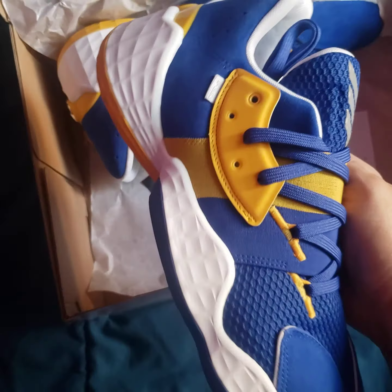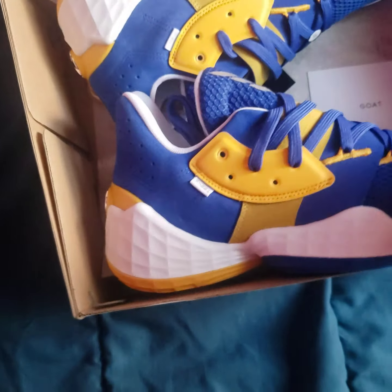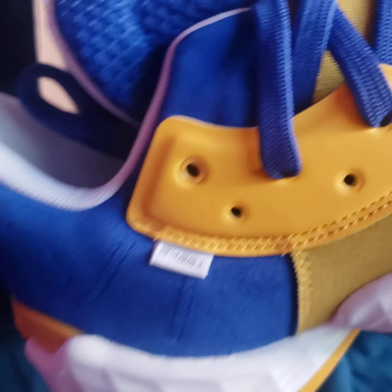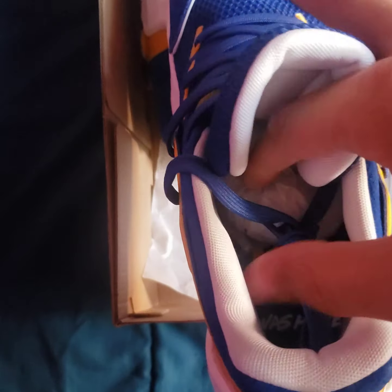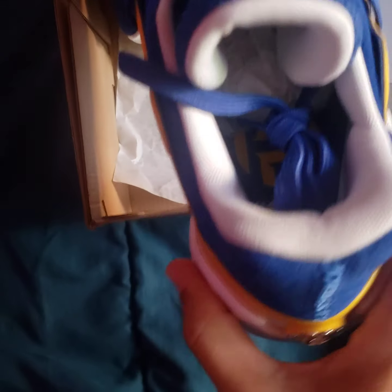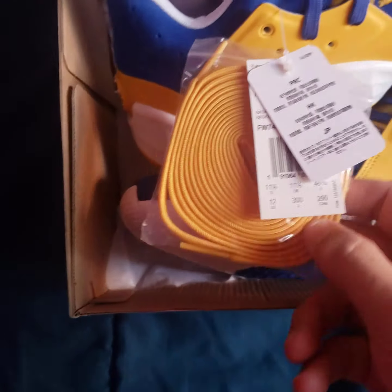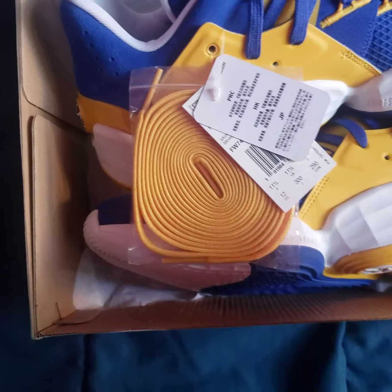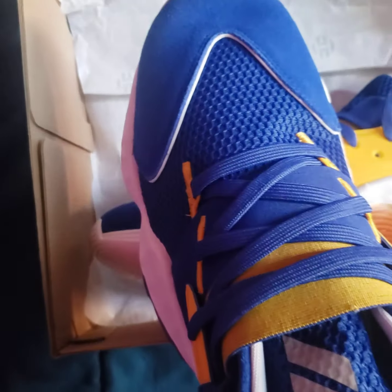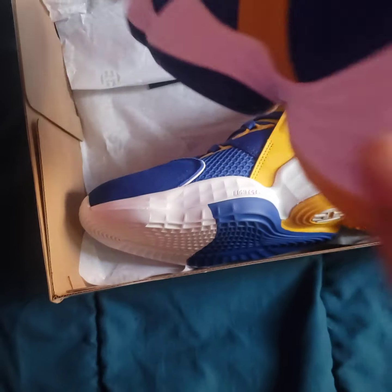Pretty simple pair, nothing too crazy — based on a Warriors colorway. Inside, I'm figuring this is probably the zip code to where the Warriors play. 'Harden was here' is printed inside, and these are actually the first ones I got that came with an extra pair of laces.